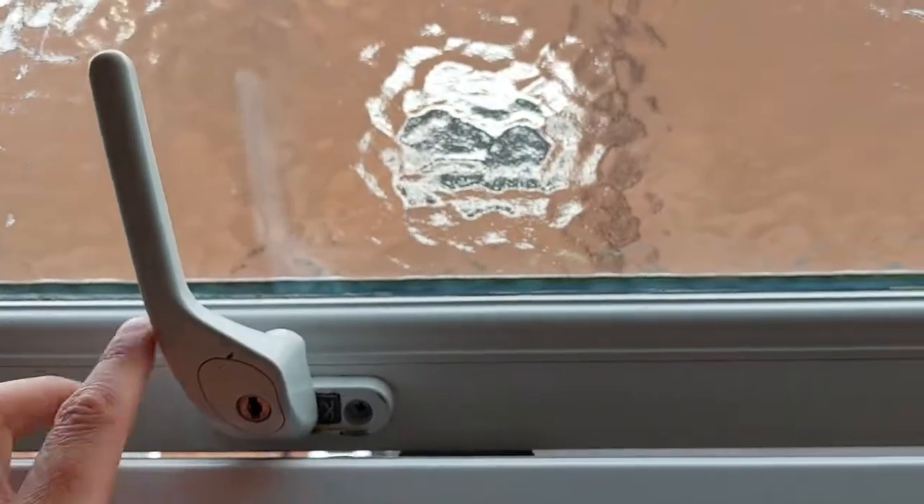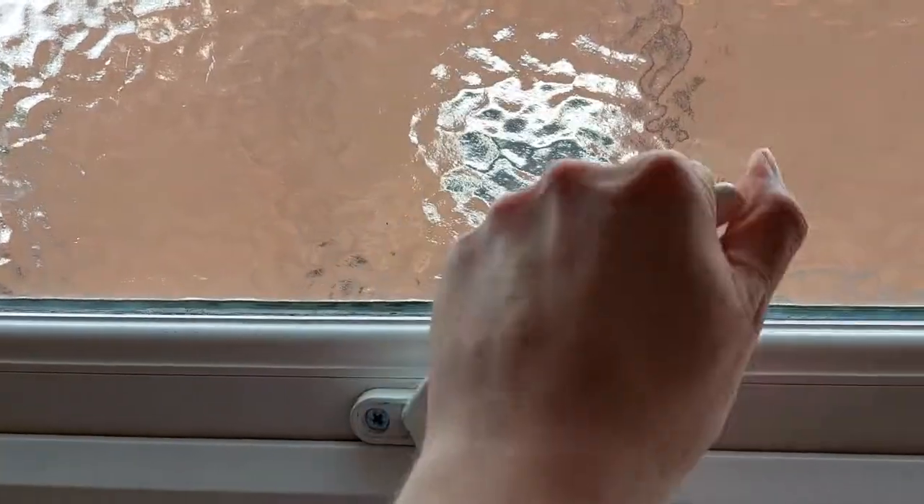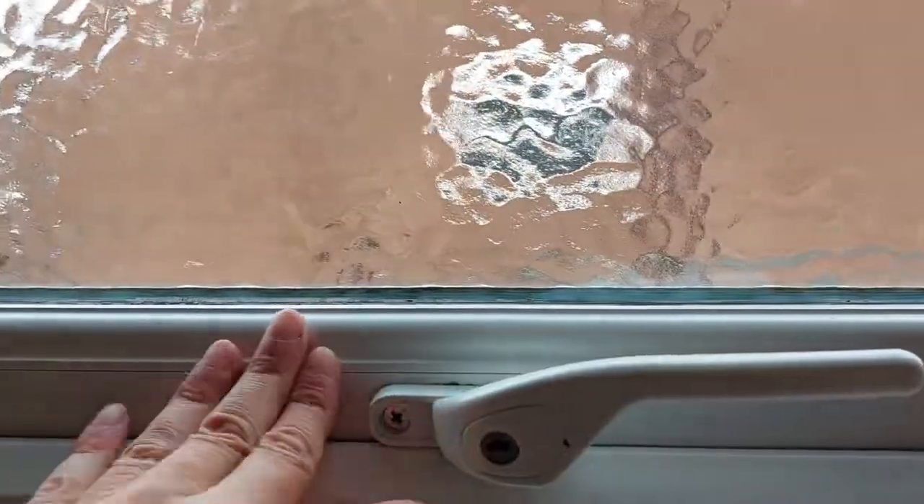Okay, so I've screwed those in a bit further. Let's see if this now works — it's a lot tighter. There you go, and that is solid.